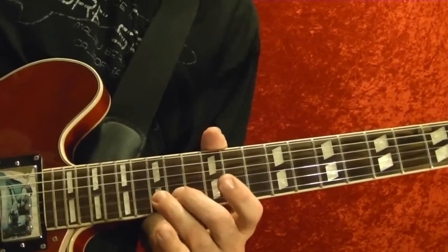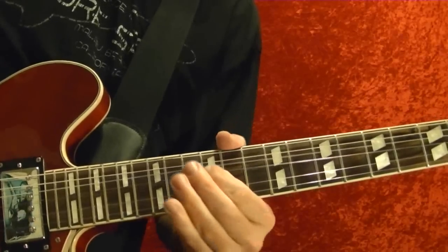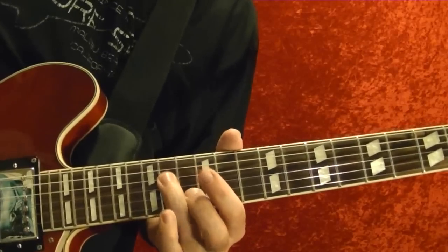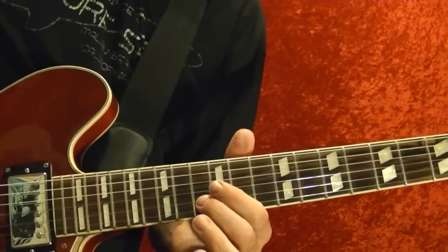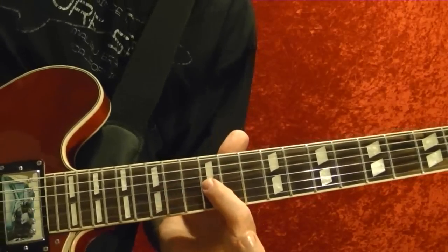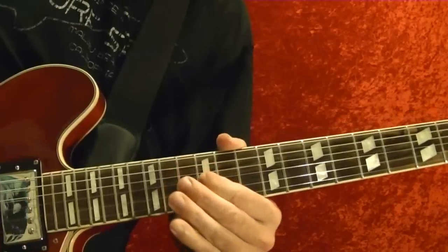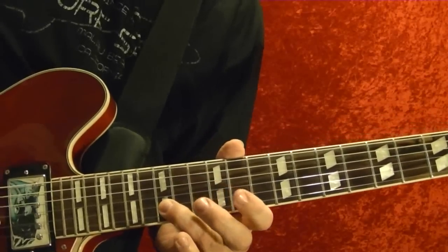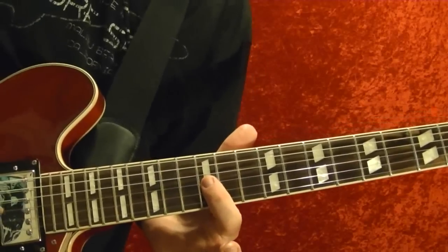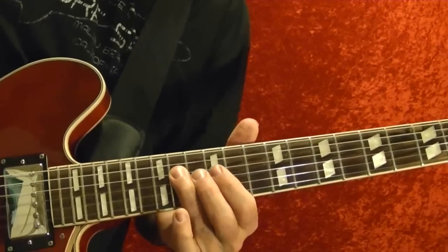Second string 15th fret, bend up. Third string 12th fret, bend up. Fourth string 14th fret. Fourth string 14th fret, second string 13th fret, bend up slowly. Third string 12th fret, bend it a couple times quickly. Second string 15th fret, bend up. First string 13th, 12th fret. First string 13th, 12th fret, fourth string 14th fret.